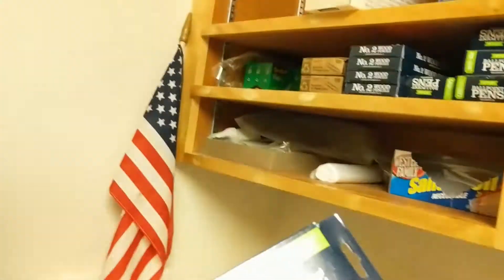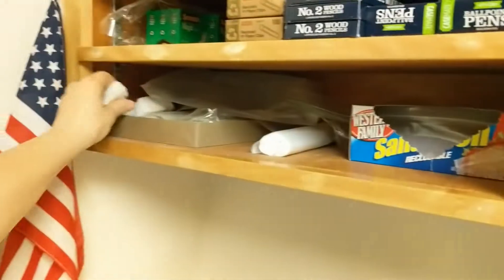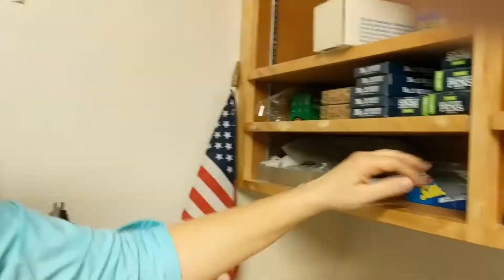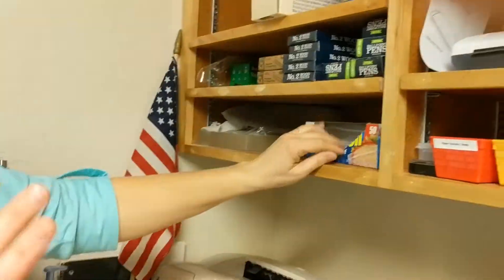We've got more pencils than we will ever use, and pens and paper clips. This is like back stock. We've got a magic eraser — if the kids write on the table with a permanent marker, come in and get the magic eraser and get it off. We have Ziploc bags if you need to dispense some small item to everybody. These are all empty.